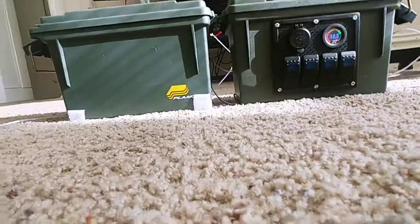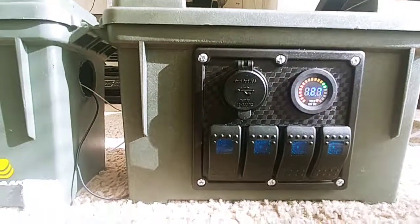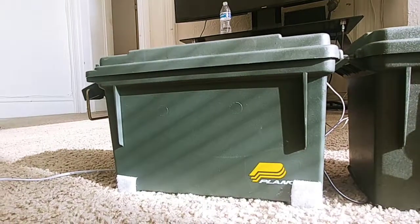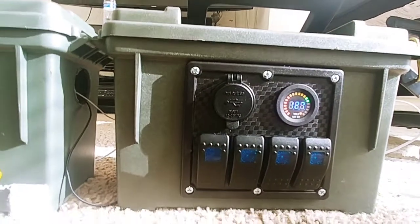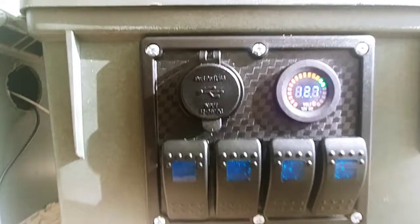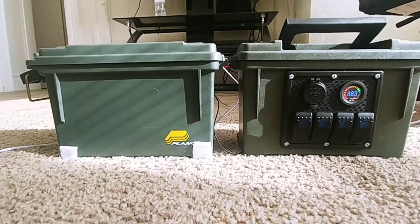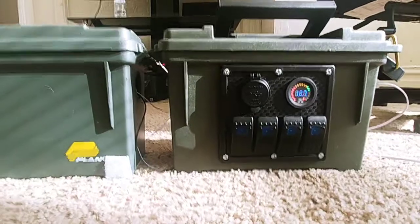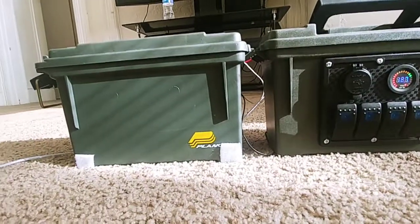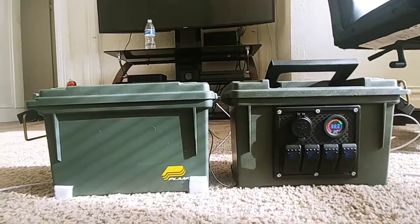The switch box is all hooked up. I got one of those ammo boxes — similar to the Plano storage box — and screwed it in there. That worked best; I can store all the wires inside. It's hooked up to the battery right now. These will sit side by side on the boat. The switch box will be permanent, but the battery box is removable — like if I want to take it and put it in the kayak.